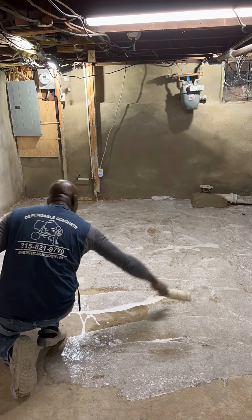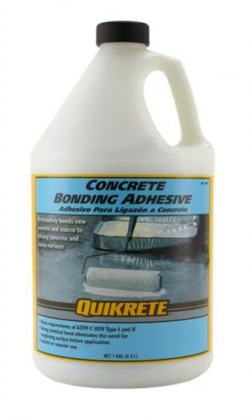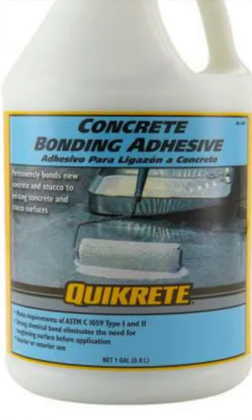I applied the concrete glue using a roller. The concrete glue allows for the cement overlay to bond with the concrete floor.